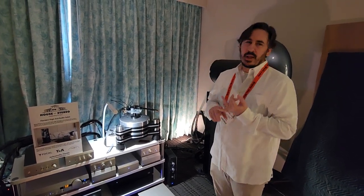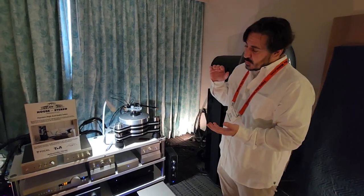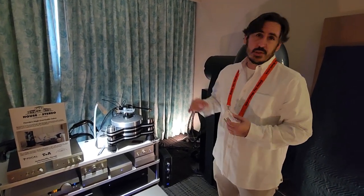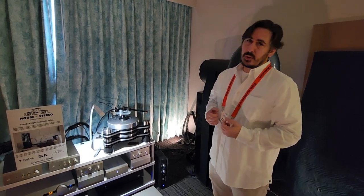If you've heard of Phasemation, more than likely you've heard of their cartridges and their phono stages. We're now bringing their amps and preamps into the United States, and it's really amazing stuff.